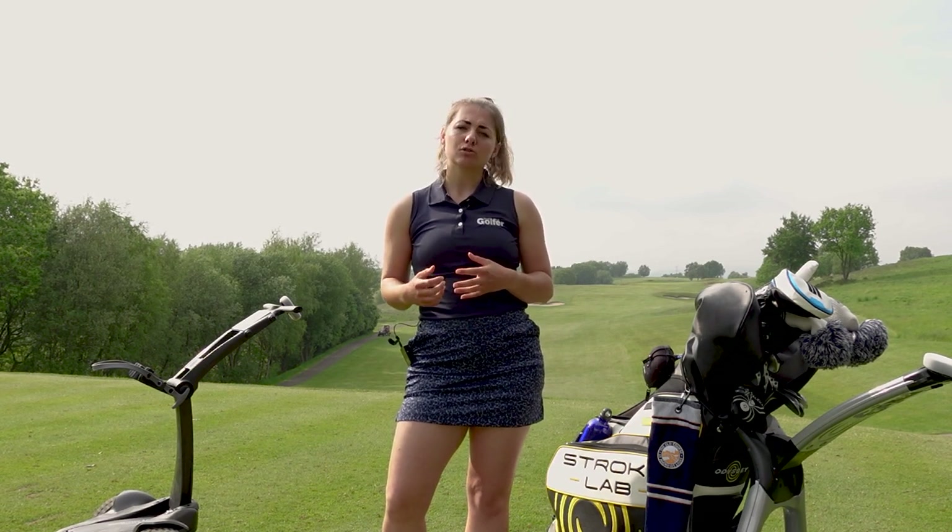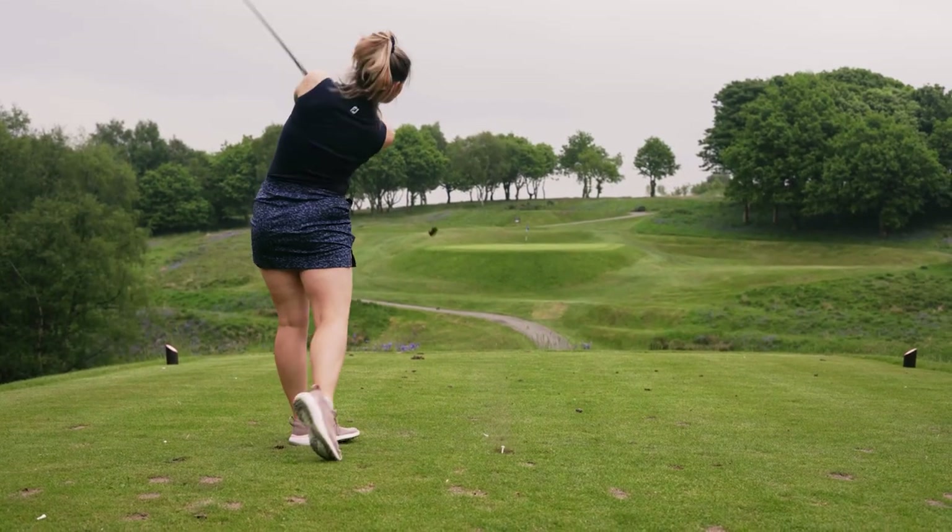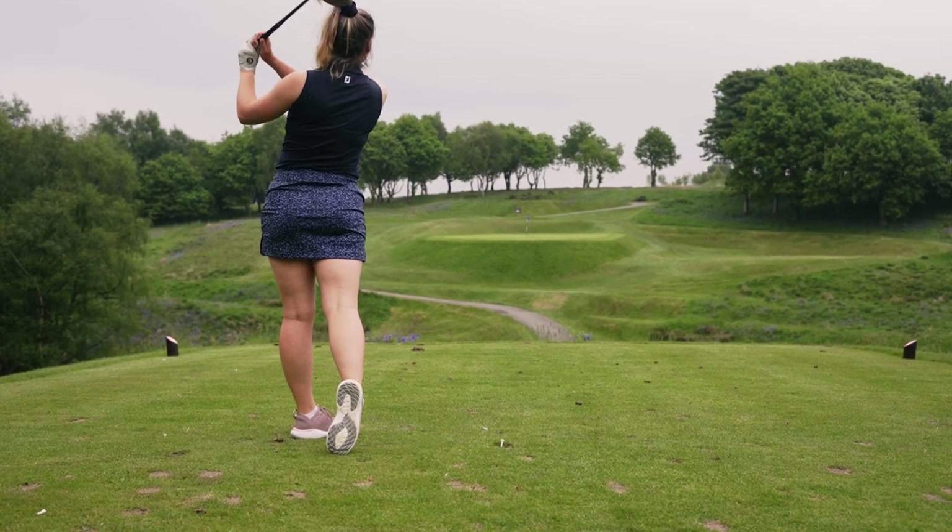Today I'm at Manchester Golf Club to check out the rest of the Stuart Golf Trolley range. I've already tested the Q Follow this year but today I've got the Q Remote and also the X10 Follow to have a look at. I'm going to be seeing how they compare, what the differences are, and looking at the advantages of using a remote control and a follow trolley. I'll go for nine holes with each and then give you a roundup at the end.